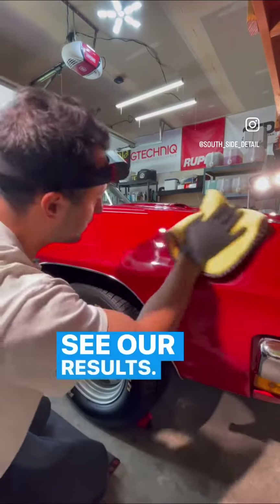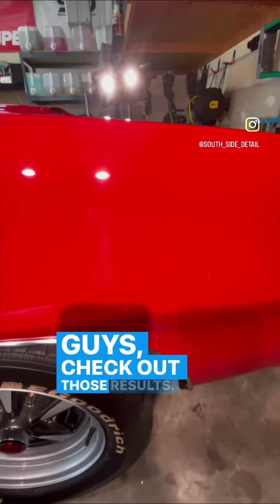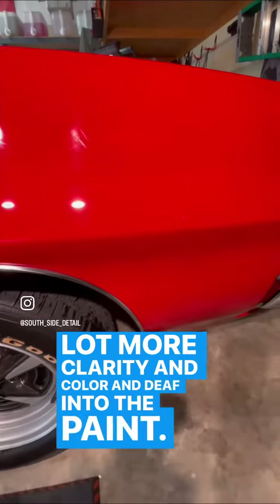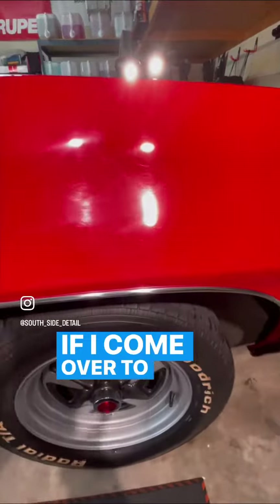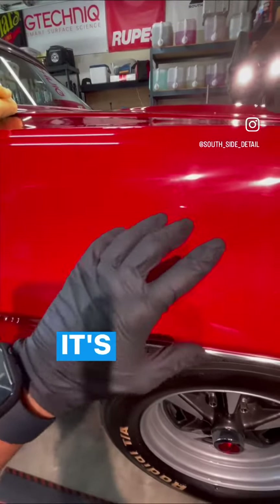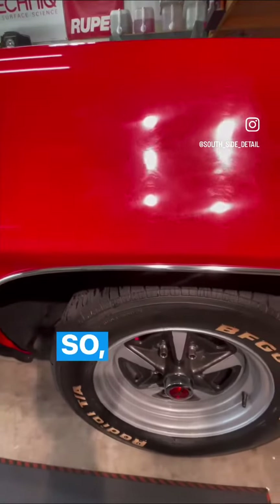Let's see our results — oh yeah, look at that! Check out those results, guys. The paint is looking really nice with a lot more clarity, color, and depth — like a dripping red wet look. If I come over to the side I have not polished yet, you can see the big difference: it's a more faded color with a lot of swirl marks still in the paint.